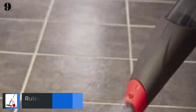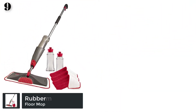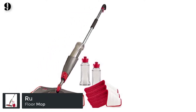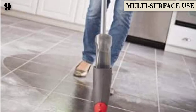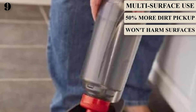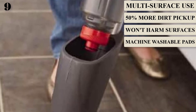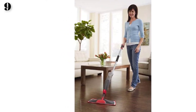Number 9: Rubbermaid Reveal Spray Mop. Features a washable and reusable microfiber pad to cut down on the need for replacements, and a refillable bottle to pour in any cleaning solution. Equipped with a 54-inch metal handle with a built-in spray trigger, and includes a scrubbing pad with non-scratch material for tougher stains. Safe for use on hardwood, laminate, and tile floors.